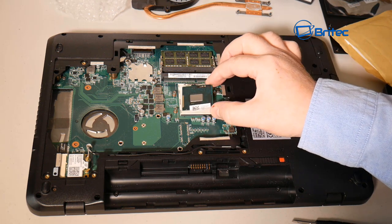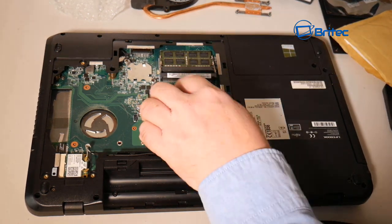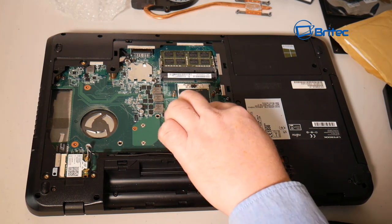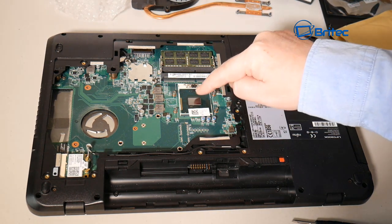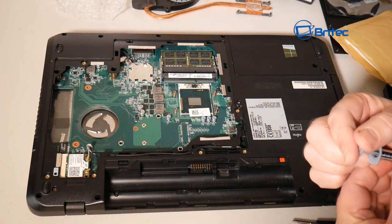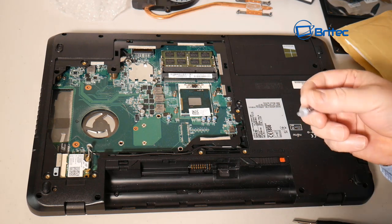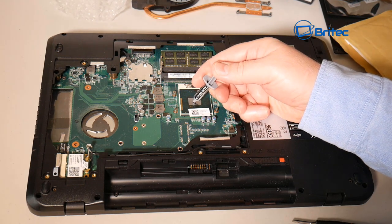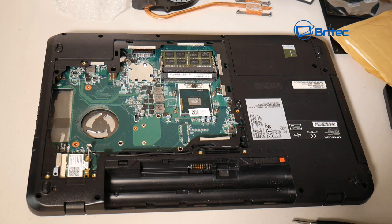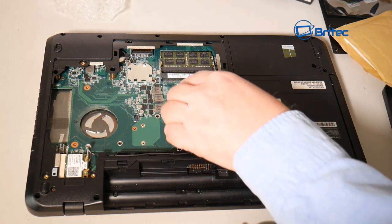When buying second-hand parts, make sure it's from a reputable seller and check all the pins for any bends. I've got the new i5 processor here — I'll leave the sticker on since that part won't be in contact with the cooler. Slot it into the socket following the triangle marker in the corner; you can't get it in the wrong way. I'm then applying some Arctic Silver thermal paste — just a small amount squirted onto the CPU, letting pressure from the cooler spread it.